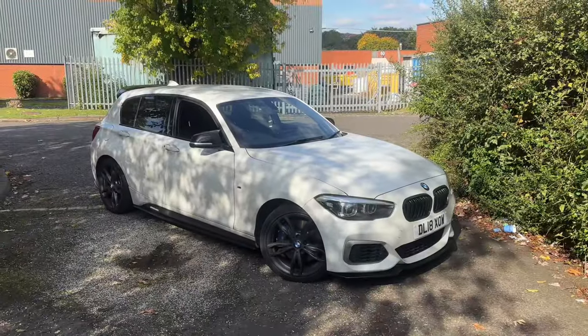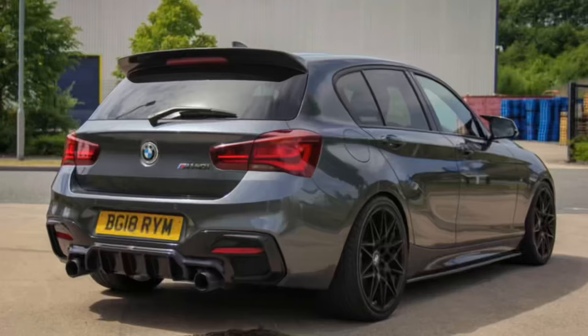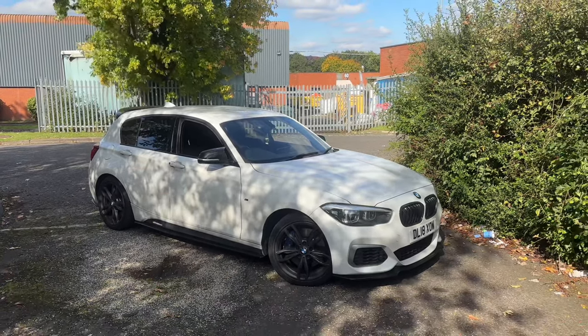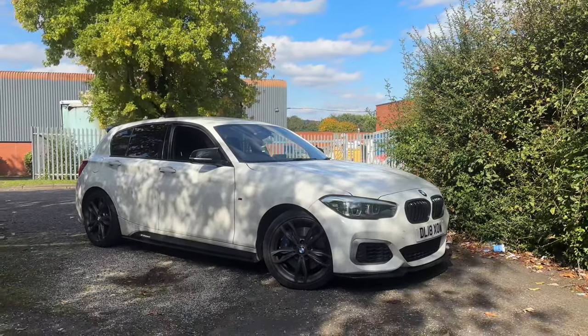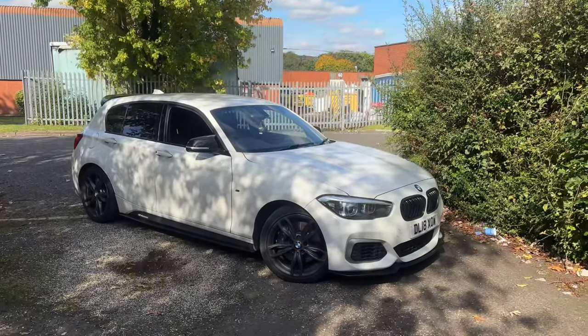Looking at this M140 you're probably thinking it looks the same as every other M140, just not as modified — and don't worry, we will get there with this car. But these are the top five cheapest mods you can do, and a few of them are on this car already, so let's get into the first one.